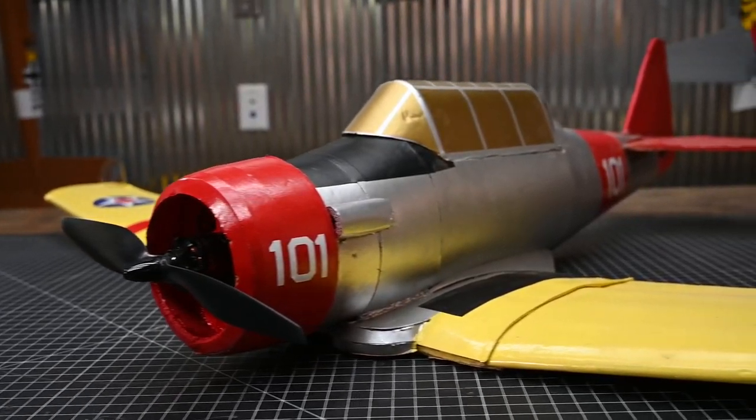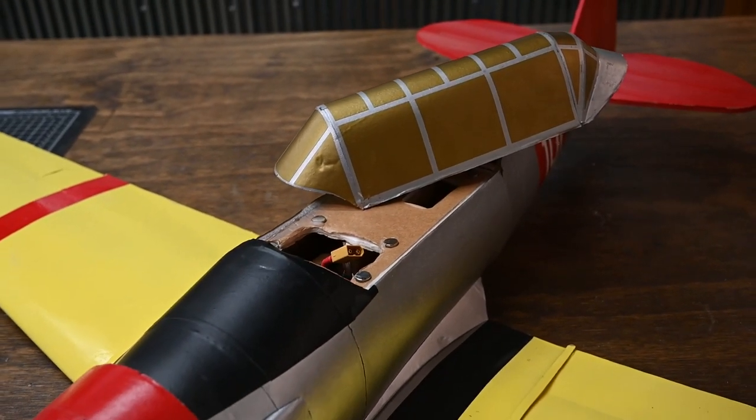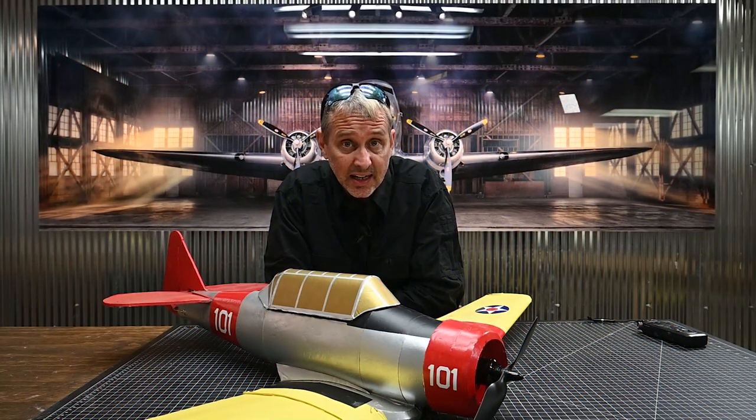There are a couple things that are unique about the T-6 Texan. This is the first aircraft that I've ever built that has a removable canopy. Also, we included the landing gear plate. If you like adding landing gear to your aircraft, this is the one to pick.